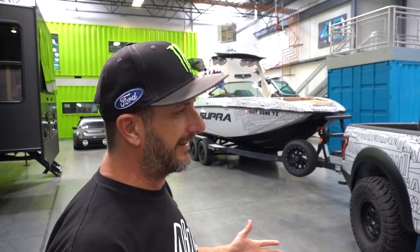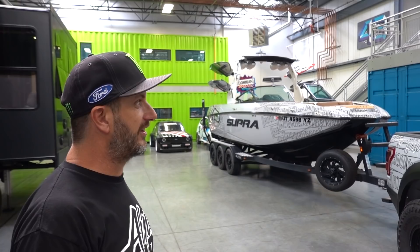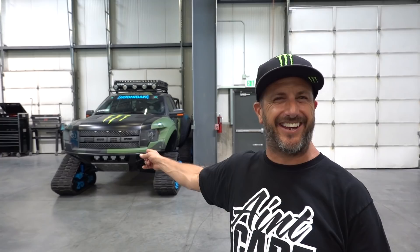One of the rad things we're gonna go through today is the fact that both these things actually have Raptor engines. This is the new-gen Raptor — the V6 twin turbo, roughly 550 horsepower, all tuned and set up by SVC. This one is the old-gen Raptor engine, all tuned by Indubar and supercharged. The supercharged one is roughly 700 horsepower.